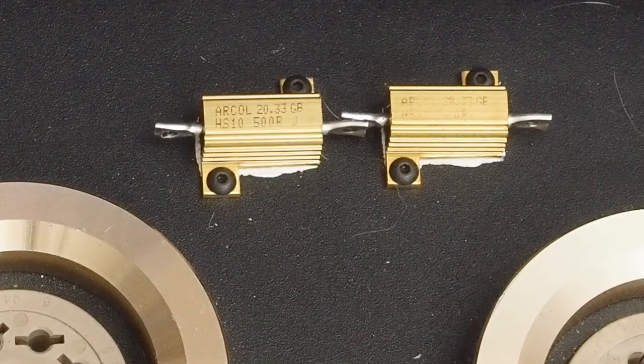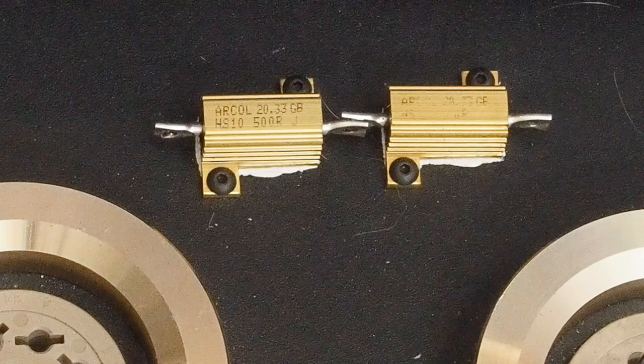I'll show you what those holes look like once I get done. I hope you're enjoying this series — if you are, please subscribe to the channel, please like the video, and I'll see you soon for more 6SQ7 fun. Have a great day, bye!